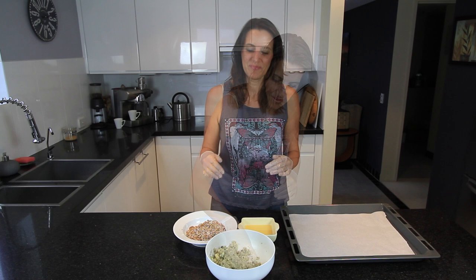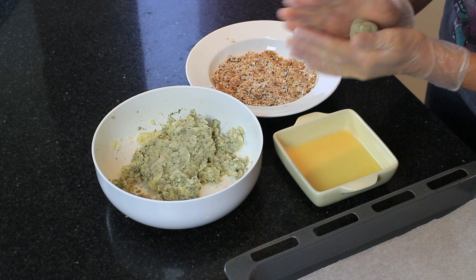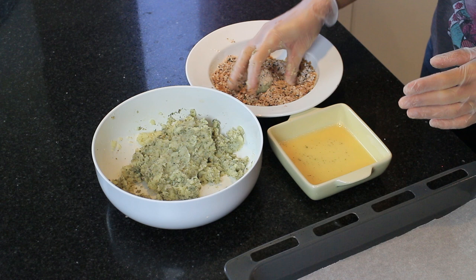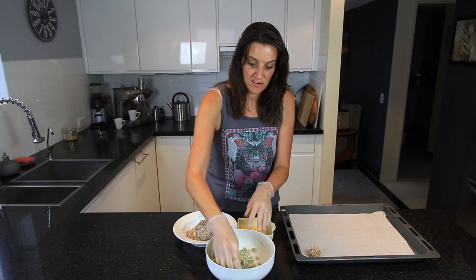We're going to start rolling these into little balls, a little bit bigger than walnut size, then dip each one in the chickpea wash and into your coating. Then set that on your lined baking tray and do that with the rest of the mixture until it's all done.